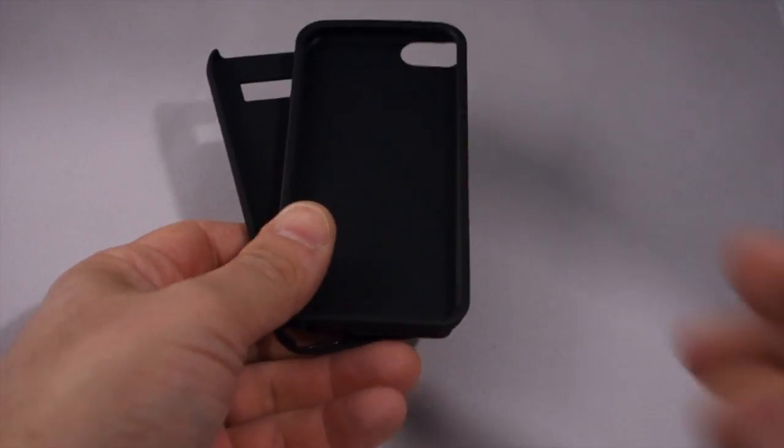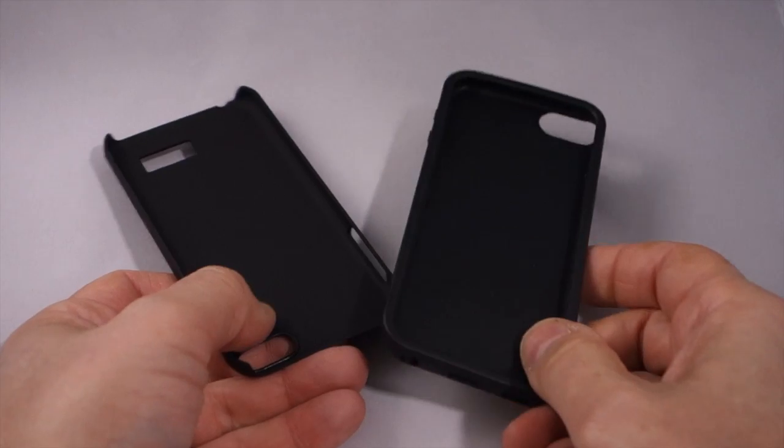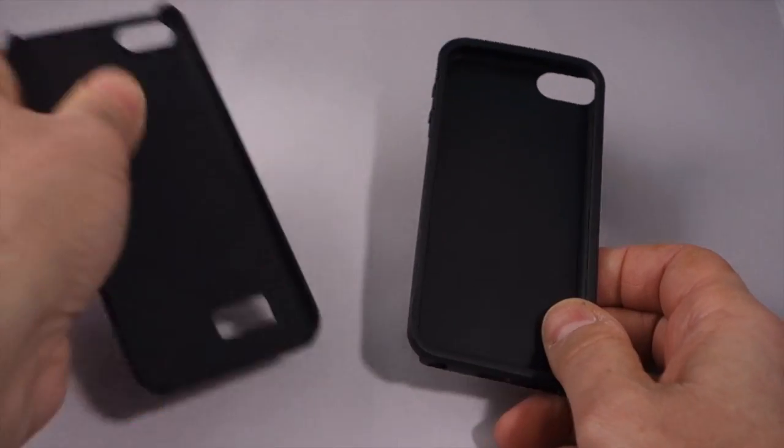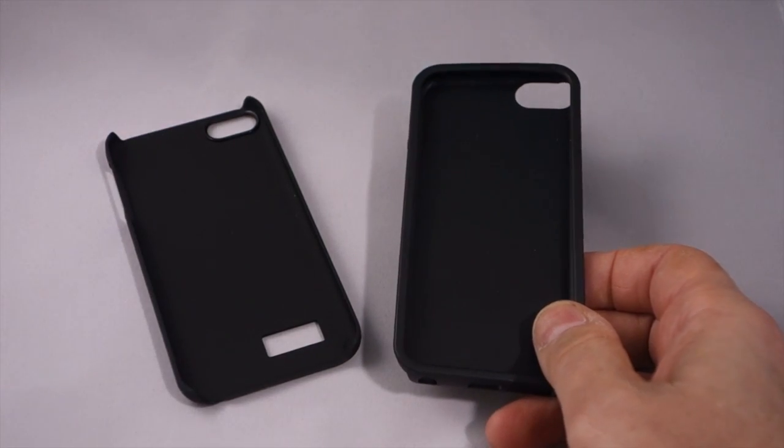Inside the box, you get two pieces. The Cocoon is actually an interior shell of nice TPU material, and then a hard exterior shell as well. The two fit together quite nicely.